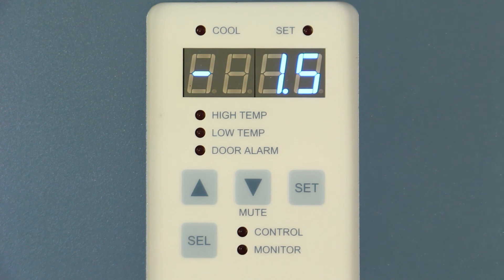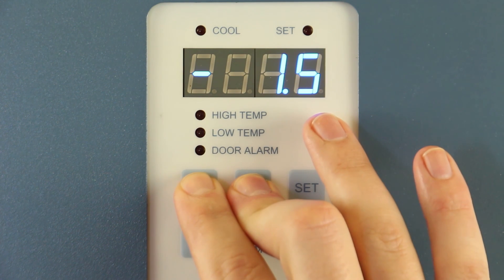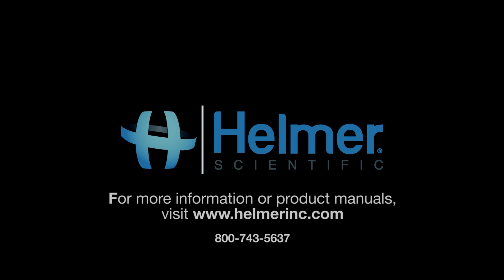Then, press and hold the up and down arrows simultaneously for 3 seconds to exit program mode. Thank you for watching our video on the calibration of Horizon Series refrigerators and freezers from Helmer Scientific.